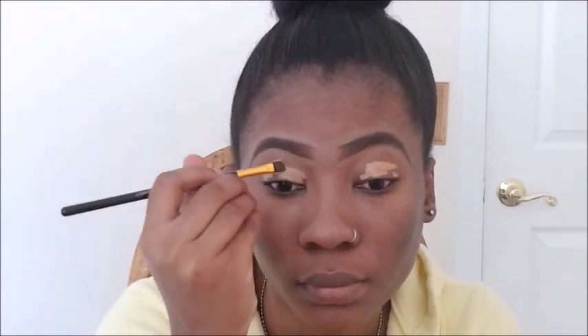So I went in and did my eyebrows off camera, and now I'm going to use my Illegal Pro concealer in Cool Tone to prime my eyes. I'm just going to take this brush from BH Cosmetics and blend it in.